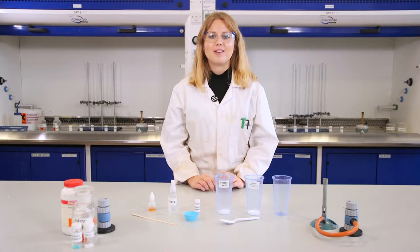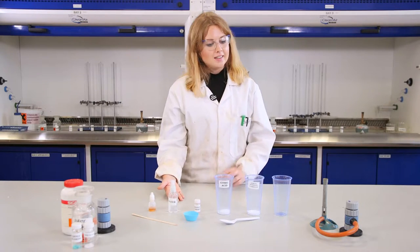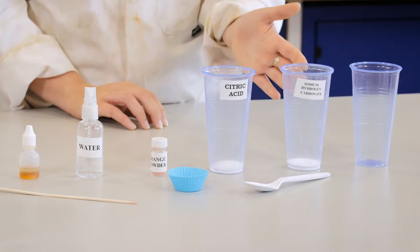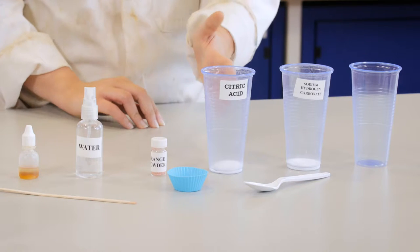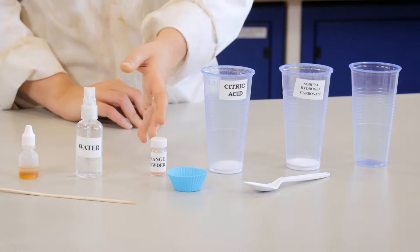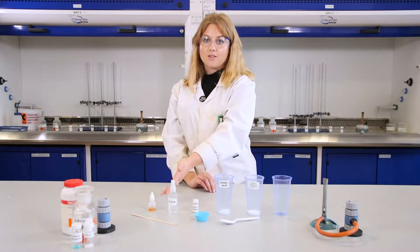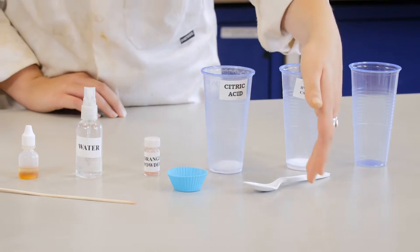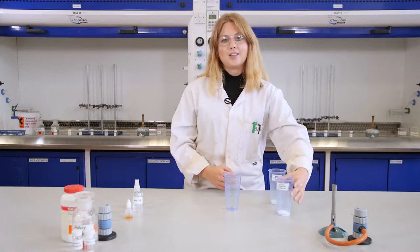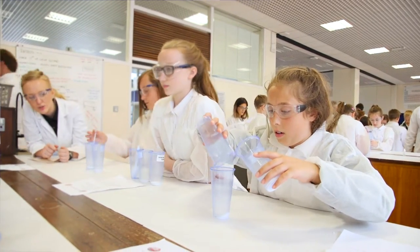Now I'm going to show you how to make your very own chemical reaction by making a bath bomb. Firstly we need to gather everything we need: a clean plastic cup, some baking soda which is used to make bread, some citric acid which is found in lemons and limes, some colour pigment — here I've got some orange powder — some water, some fragrance, a spatula, a mould and a plastic spoon. First of all you take your baking soda and your citric acid and mix them together in your clean plastic cup.